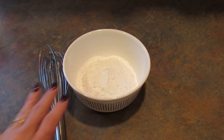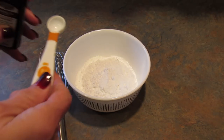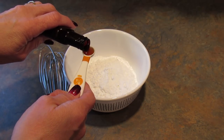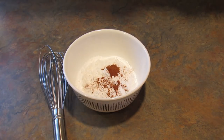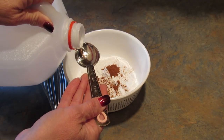Now I'm going to make the glaze. In this bowl I have one cup of powdered sugar. I'm adding in one quarter of a teaspoon of vanilla — or a little more because I spilled it — and one half teaspoon of cinnamon. Anywhere from two to eight tablespoons of milk, depending on how thick you want it and how humid it is in your house. I'm going to start with two and add more as I need it.